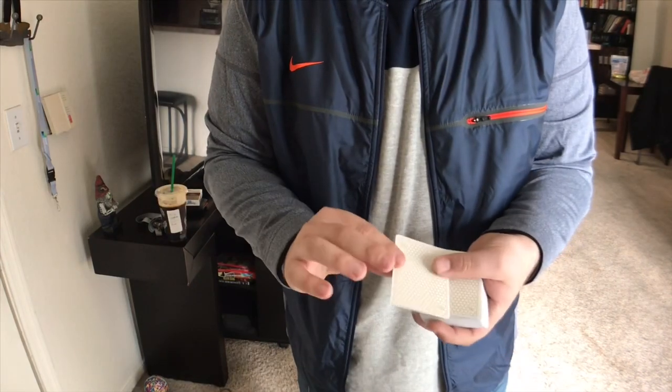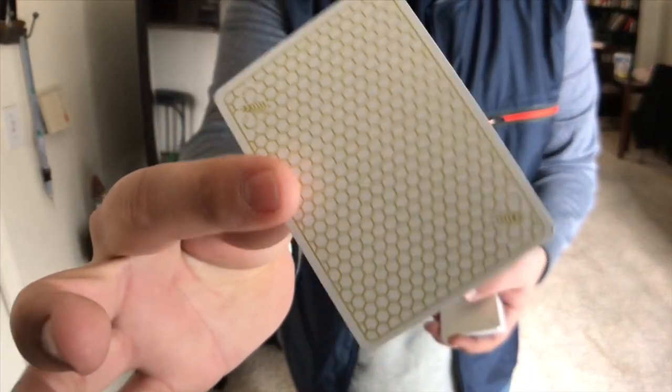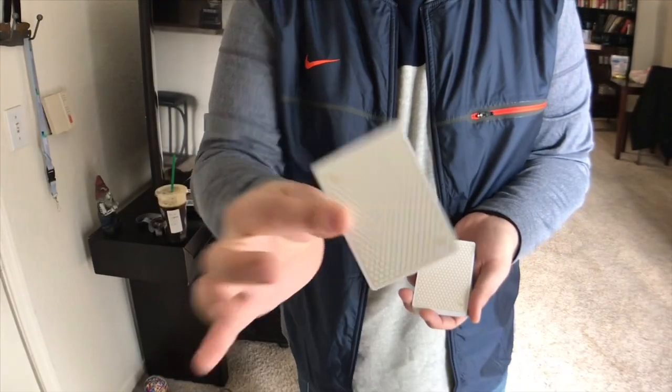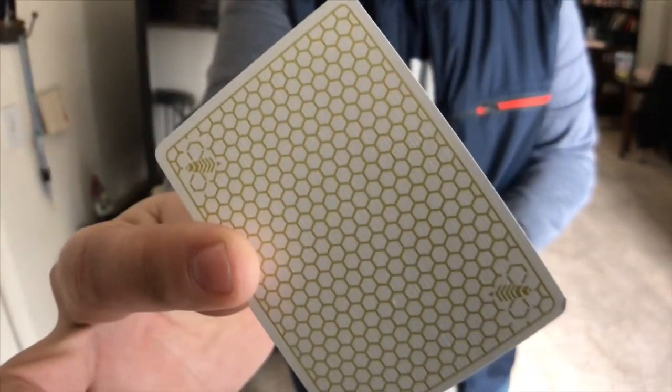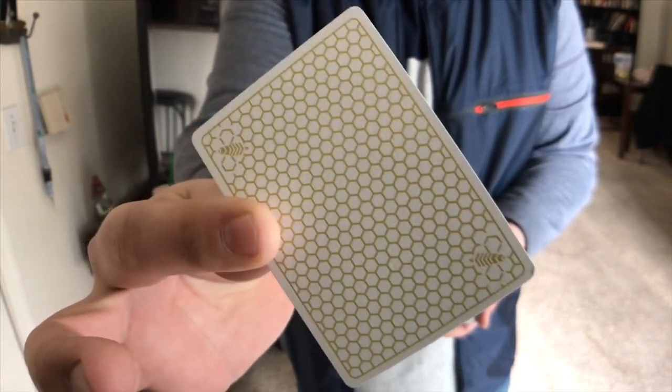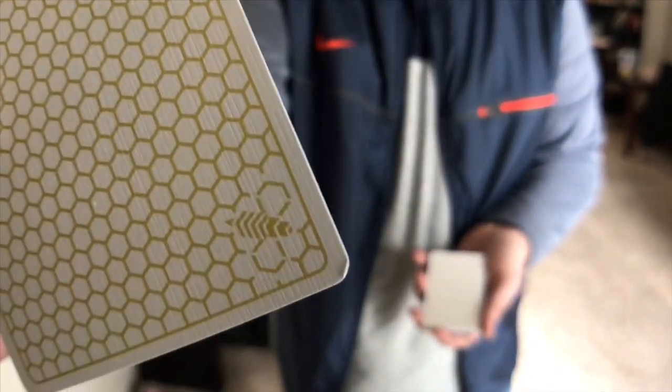Alright, first things first — here's what the back design looks like. From up close you should be able to see it, but from back here you probably can't tell. From here you can see it's a super thin border — we're talking super thin. It has this gold honeycomb pattern with two Super Bs printed in each corner.